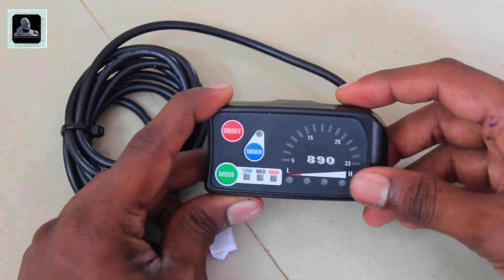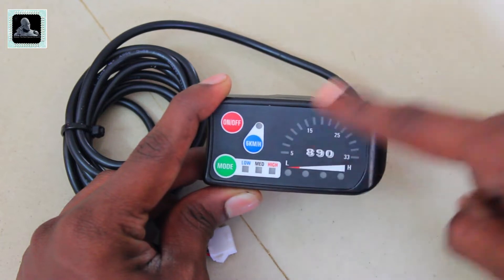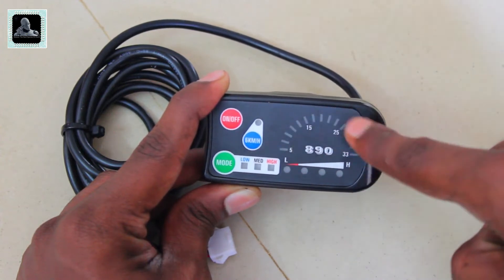This is the LED display gauge. This is the on/off switch. The mode button is used for adjusting the speed. This button is used for walk mode. This is the battery level indicator, and this section will display the speed of your bicycle.